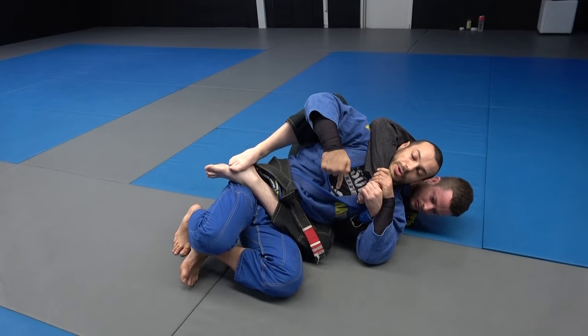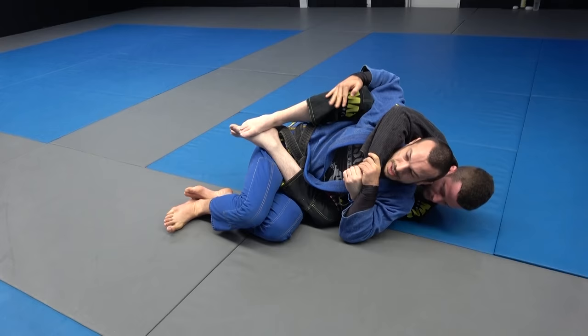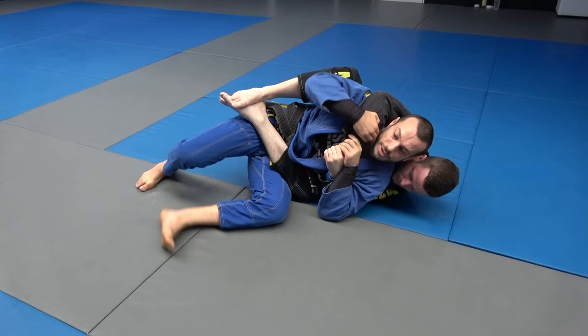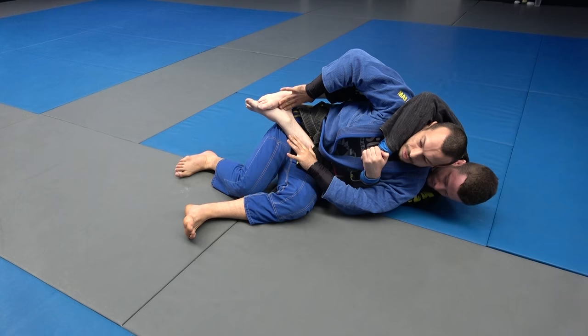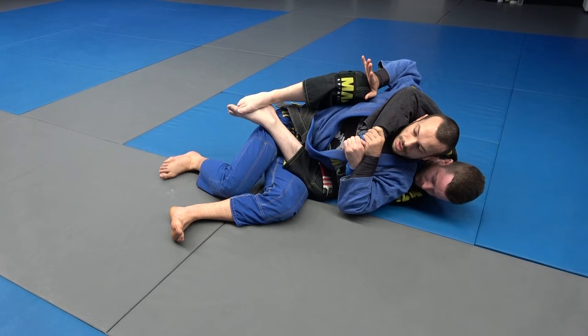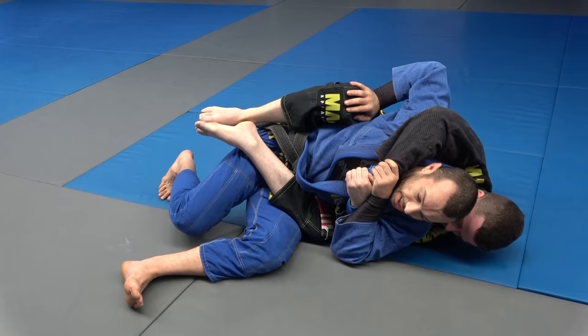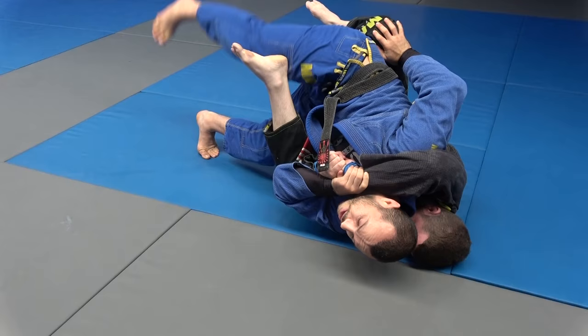I'm going to try to point my butt to the roof — lift my hips as high as I can and point them towards the ground. I get into like a tripod and walk my hips up. But you can see this top leg has tracked my hip, so I haven't gotten very far. Normally I tell people don't use your hands to try to clear hooks because you get choked — that's generally a good idea. But if you have really good control with your one arm, it is okay to block the top leg because he still can't get the choke. Block on top of the thigh so he can't track.